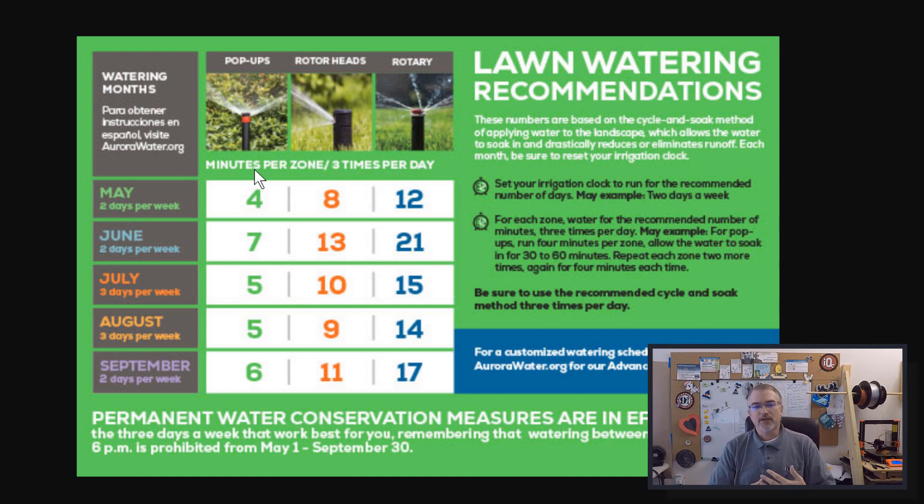Then I'll have to come back in June and up that to seven minutes, and in July change it back to five minutes and three days per week. I need to get these four zones working, get them to run four minutes each, three times a day on specific days. So let's go get that programmed.